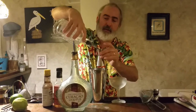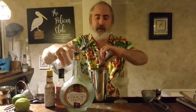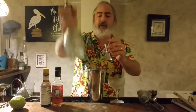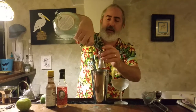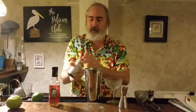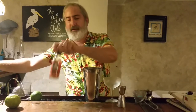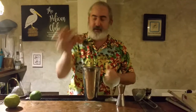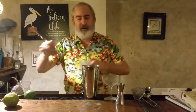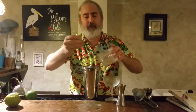We'll start with our gin — there's going to be two parts of gin. I cannot drop the bottle of gin. One part curaçao, and finish that one off. A dash of bitters, another dash of bitters, and a teaspoon full of lime juice.